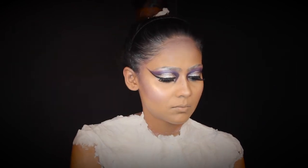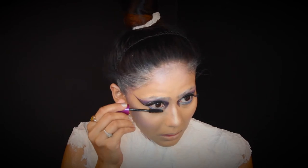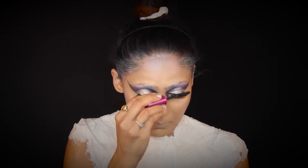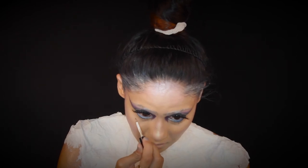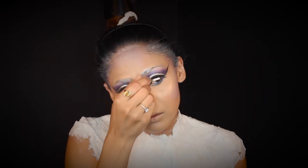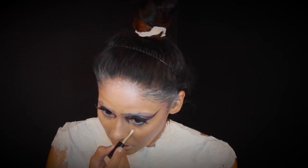I wanted to hide my hairline, so I'm using white face paint to do that. Then applying mascara on both lower and upper lashes. I wanted to use a white eyelash but didn't have one, so instead I'm creating a snow effect using glitter on my eyelashes — applying it on both top and bottom lashes to create a snowy, flaky effect on the lashes, which is perfect even without white lashes.